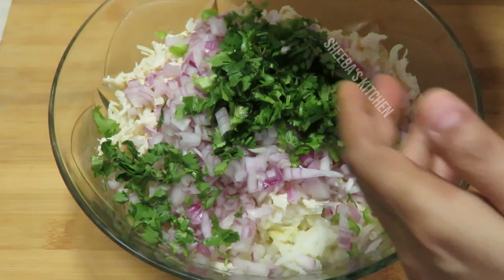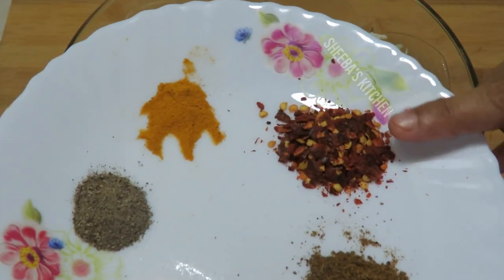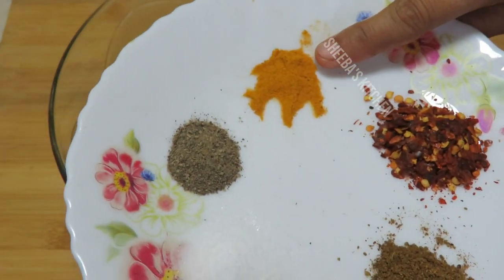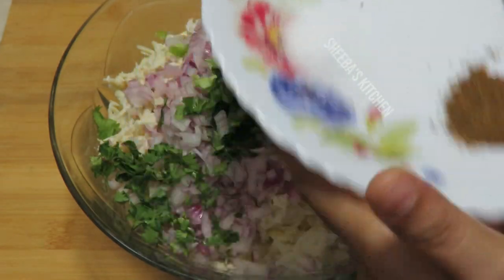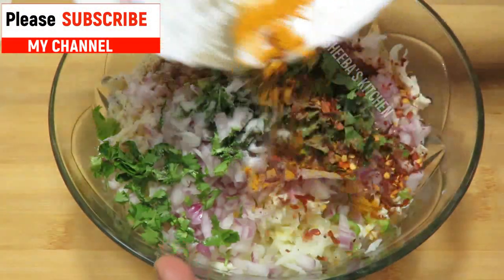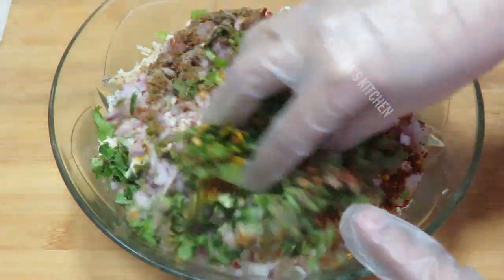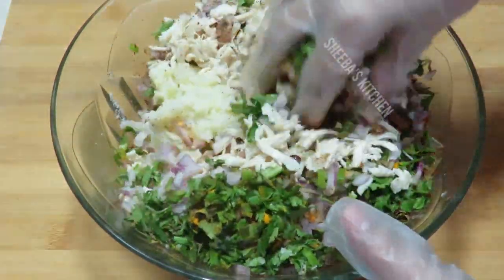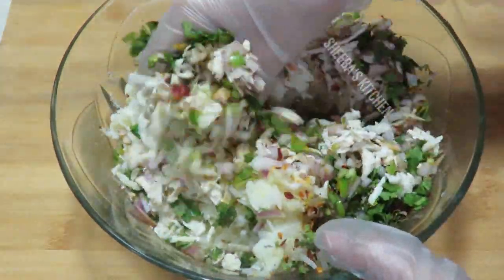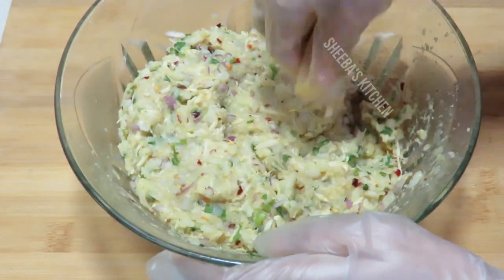We will add the masala powder. We have made some masala powder — there is some lavender powder and other powder. So we will add them all and use these. This will be very tasty. And now we will mix it well until everything is mixed well.